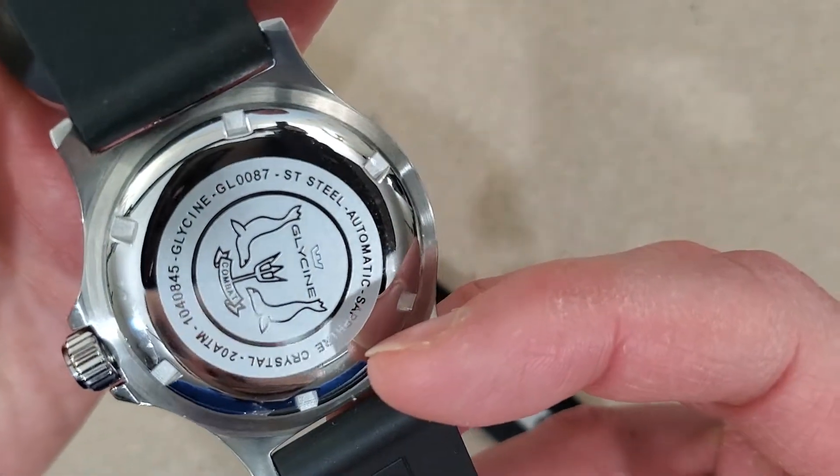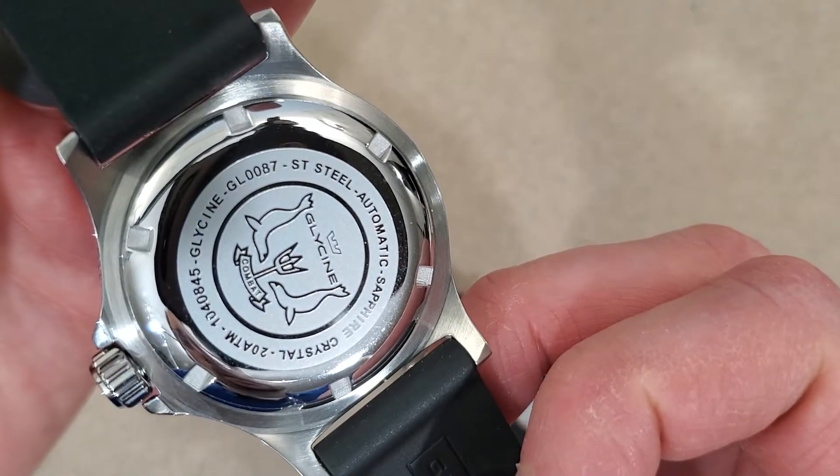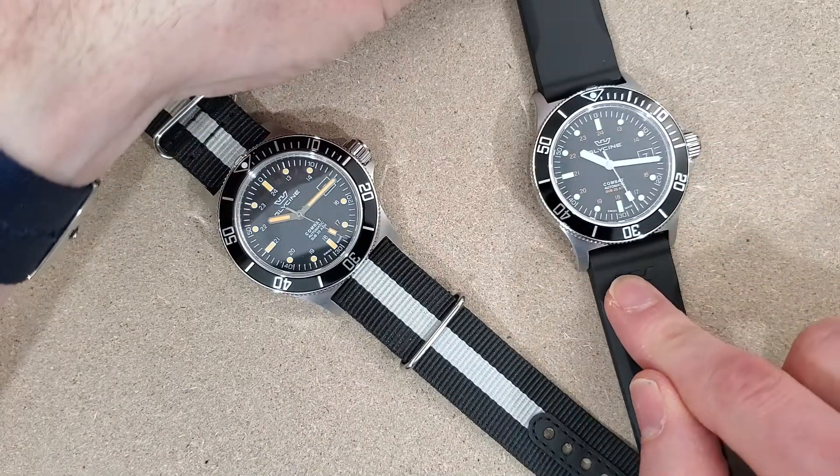It also has what is probably a laser engraving on the back there — it's not very deep. So this is a GL0087.